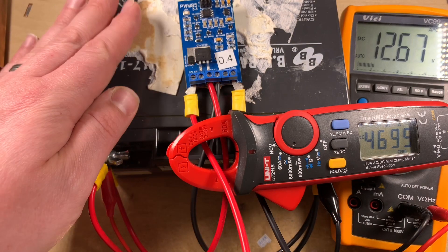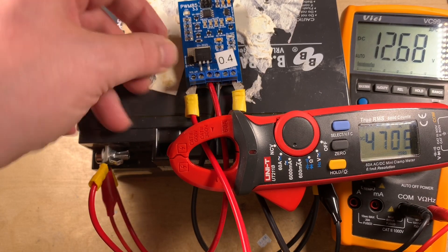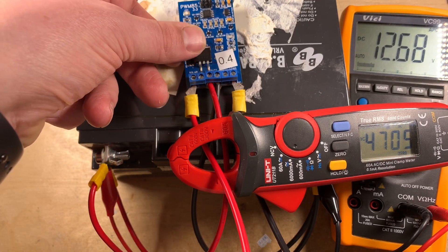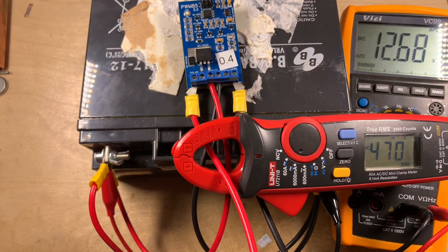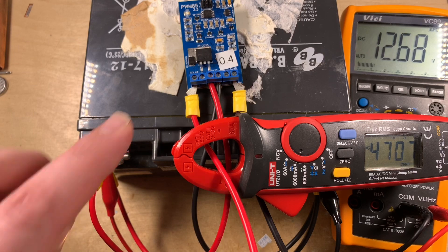I've been watching this for a while now and I'm pretty pleased with the results. That diode is not getting any hotter than it was within a couple of minutes of the first test, and the heatsink at the back seems to be doing a pretty good job. I could beef that up with a stick-on heatsink, but I'm not sure that's going to be necessary. With 4.7 amps coming through at 12.68 volts — about 65 watts — I'm fairly confident this can be attached to a 100 watt panel without too much difficulty.